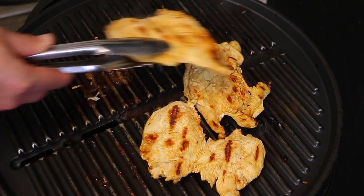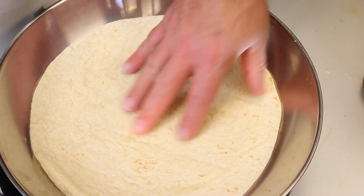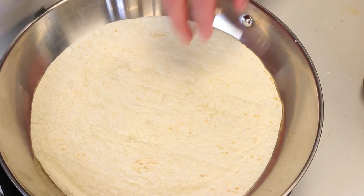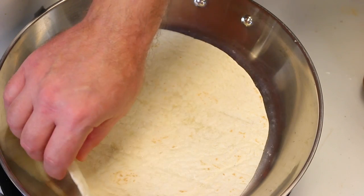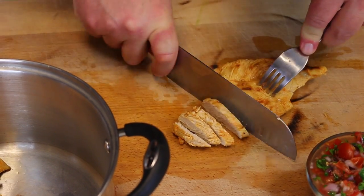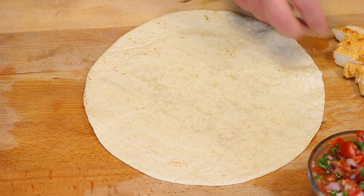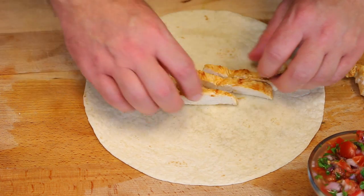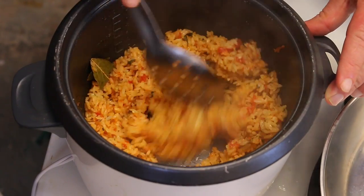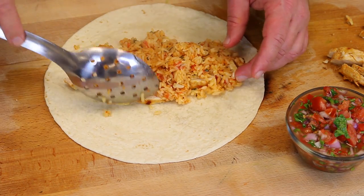Our chicken's ready — let me get it over to the cutting board. We're gonna take a pan on medium heat and heat up our tortilla just so it becomes more pliable so we're able to fold it without it breaking. A lot of times people try to fold the burrito and it cracks — that's because the tortilla isn't heated first. So heat it up a little bit so it becomes flexible. While that's going on, I'm gonna go ahead and cut my chicken. Now we're gonna assemble the burrito — first thing, take the chicken and put it on.